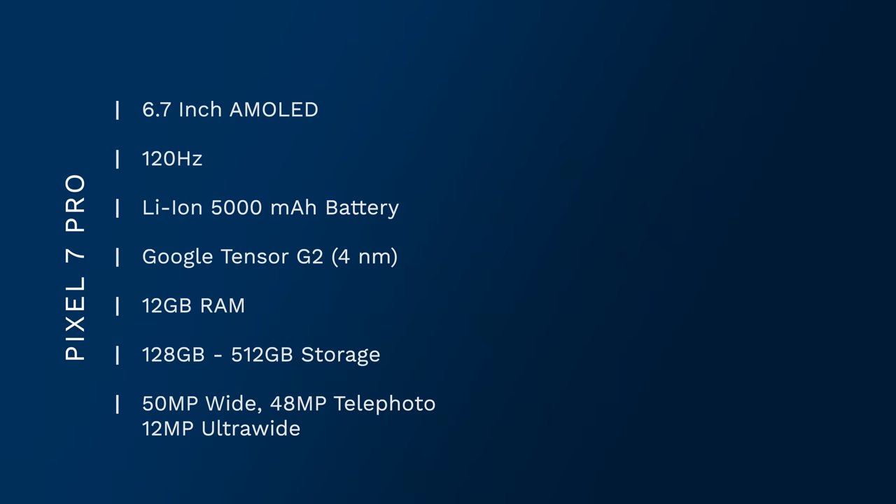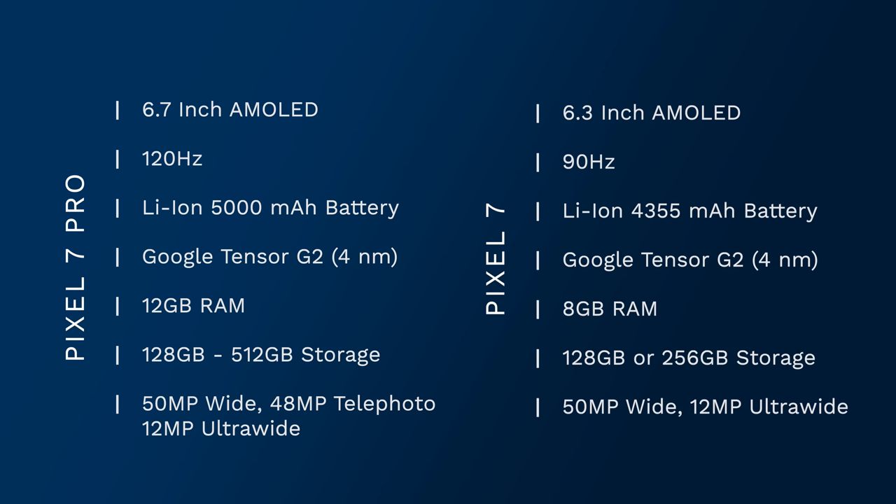Quickly, some dimensions and specs for you. The Pixel 7 Pro is a 6.7-inch device, 120Hz display, 5000mAh battery, Tensor G2, 12GB RAM. The Pixel 7 is a 6.3-inch device, 90Hz display, roughly a 4300mAh battery, and 8GB RAM.